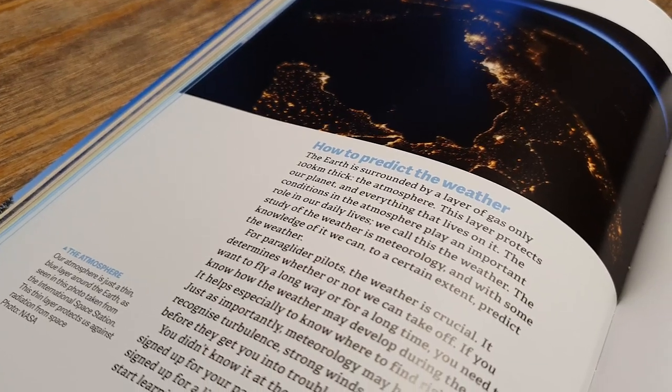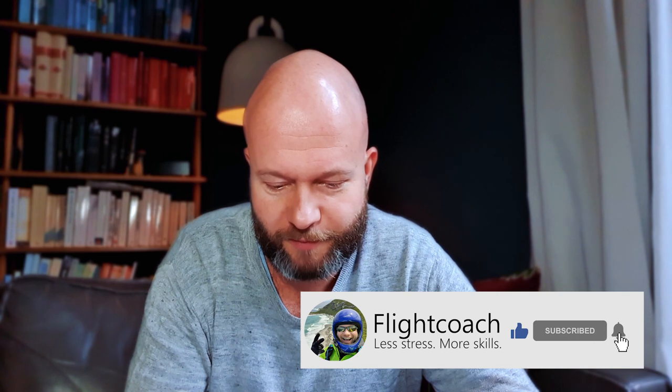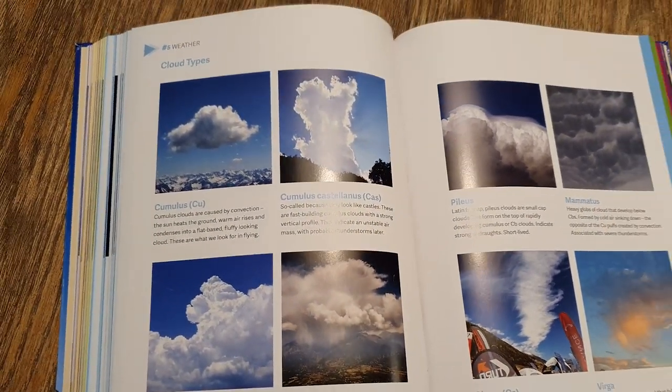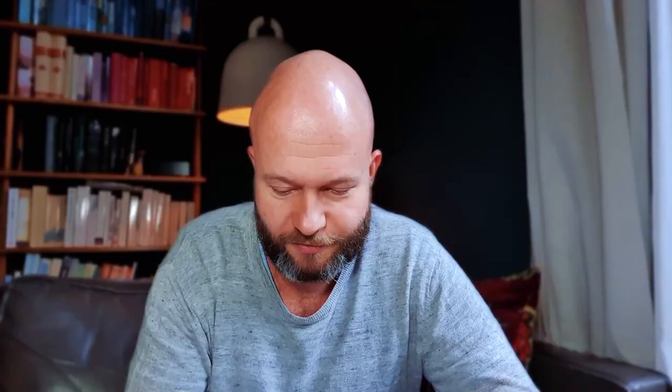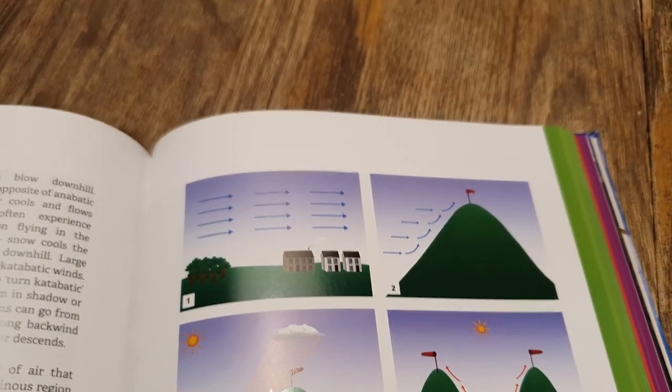This is an introduction to the topic of meteorology. The earth is surrounded by a layer of gas, only 100 kilometers thick — the atmosphere. This layer protects our planet and everything that lives on it. The conditions in the atmosphere play an important role in our daily lives. We call this the weather. The study of the weather is meteorology, and with some knowledge of it we can, to a certain extent — the important emphasis here — predict the weather. For paraglider pilots, the weather is crucial. It determines whether or not we can take off. If you want to fly a long way or for a long time, you need to know how the weather may develop during the day. It helps especially to know where to find rising air. Just as importantly, meteorology may help you to recognize turbulence, strong winds, or bad weather before they get you into trouble.